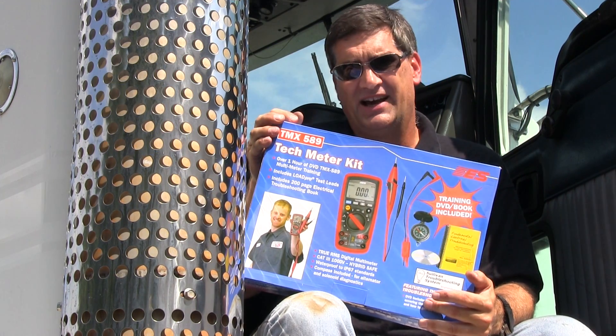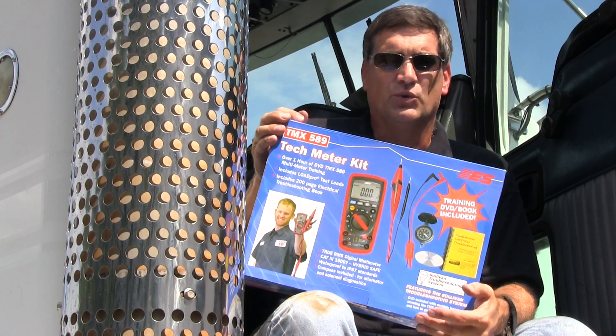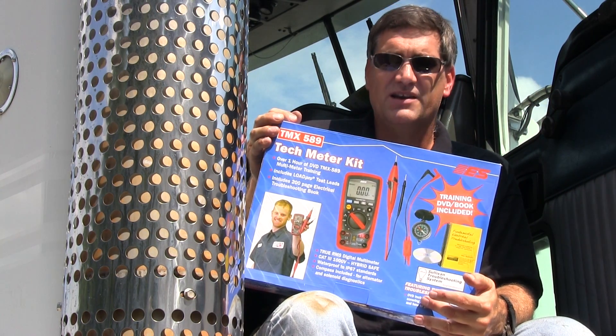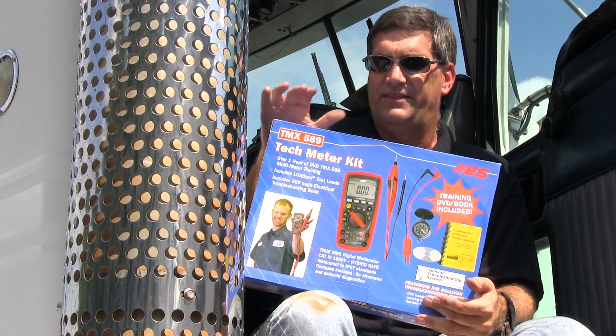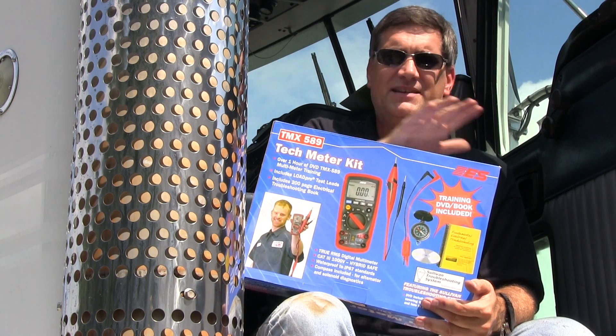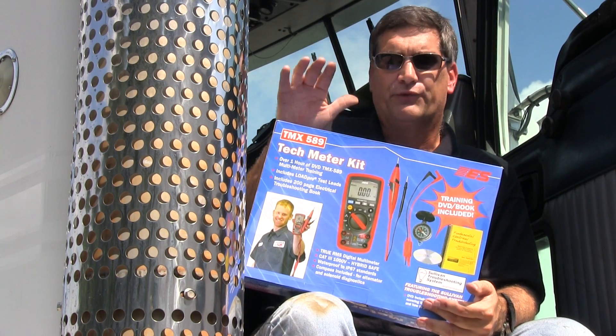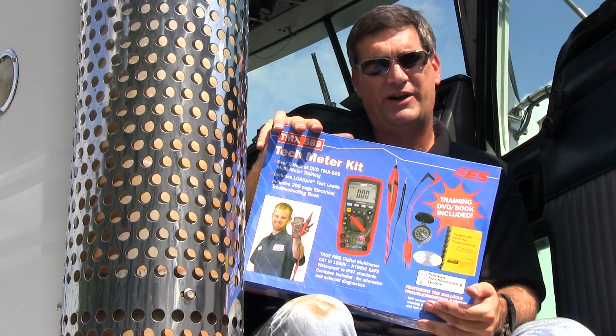I've been teaching for a long time and I've had a lot of different guys show up in class with a lot of different meters. The one thing I know from experience is most guys show up having no clue how to read a meter. That's the reason guys go out and buy power probes and test lights — they're afraid to buy a meter because they're afraid to look foolish because they don't know how to use it.